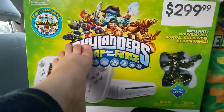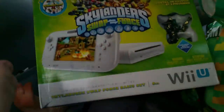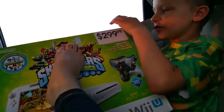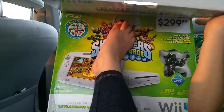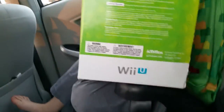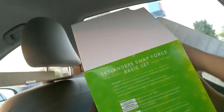We already have Swap Force on the Xbox 360, so we don't need the Skylander Swap Force game. We have both - all three figures except this one. We have the regular Wash Buckler, which I'm covering with my toe. Yes, I have a cut on this toe and it's bleeding.